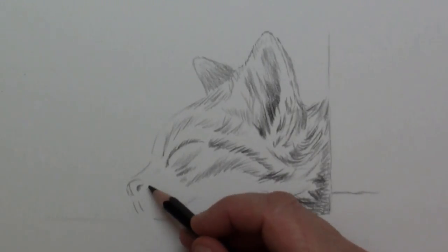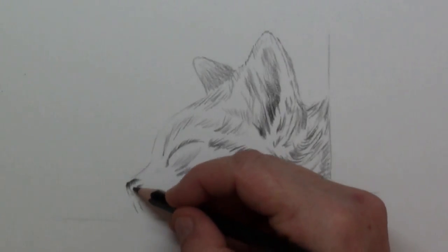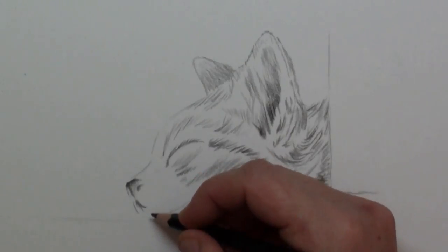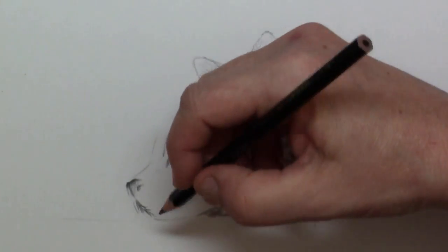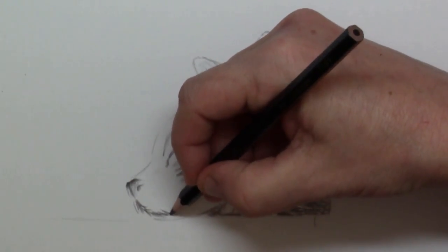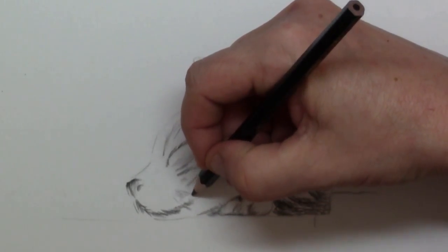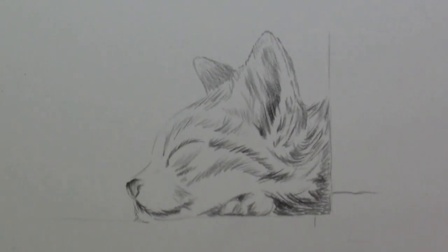Now let's see the snout. For the nose itself, on top I make a darker color and then I color in the rest of the nose somewhat lighter. For the mouth itself I put in a little bit of shadow, also avoiding straight lines, and I simply draw in that shadow that is under the lip. The chin is kind of flattened because he is lying on it.